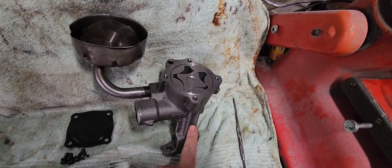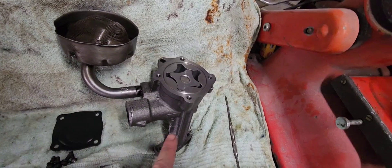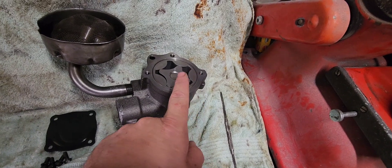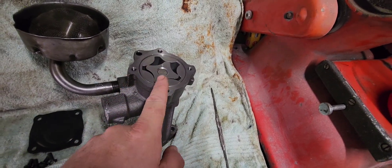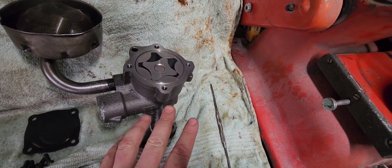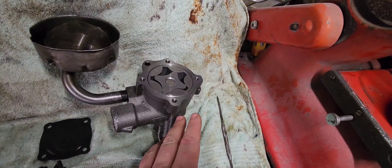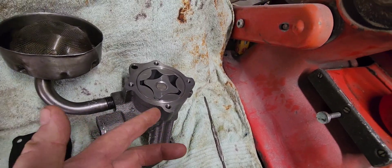The funny thing is, it doesn't matter if it's 1,000 RPM or 10,000 RPM — the amount of volume going up into the engine will always be lower than what the pump can supply. On that basis, the pressure side of the pump is never going to be dry.